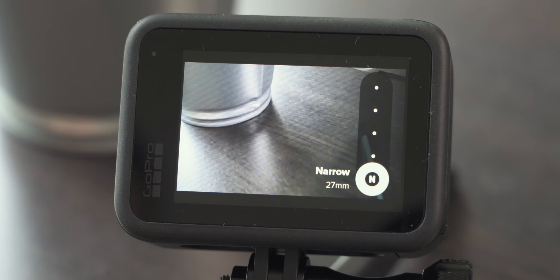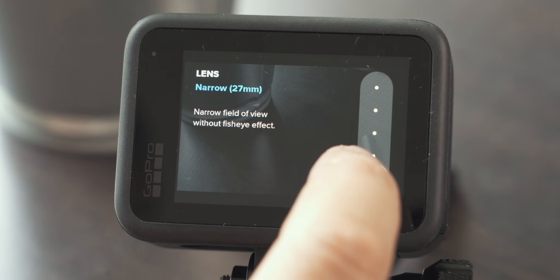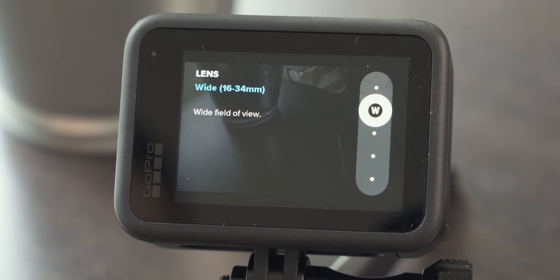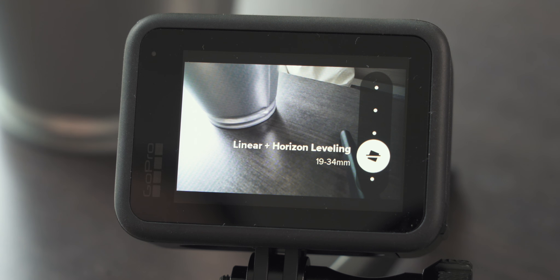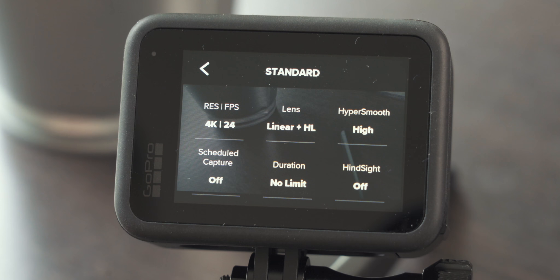Narrow is more cropped in or zoomed in with no fisheye effect. If you want to be a little bit closer to the subject, narrow is the way to go, but it's not something I choose every day — only occasionally when I really need it. For me personally it's really linear with horizon leveling. Experiment with the different fields of view — there's no right or wrong — and pick the one that gets you closest to the look you're after.